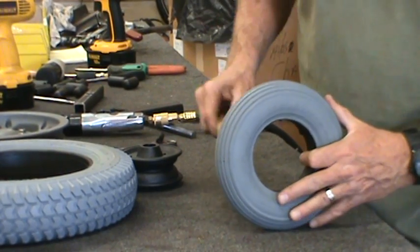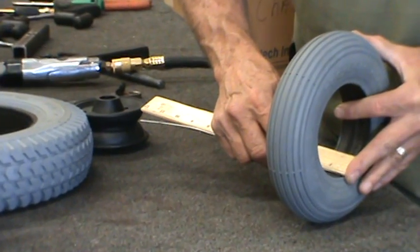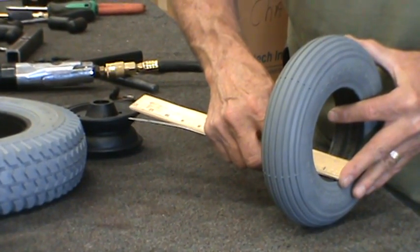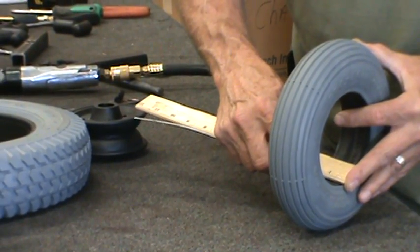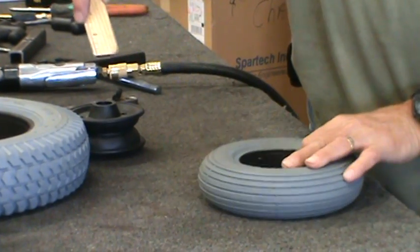Now in order to get the right foam fill you need to know the bead to bead width. You measure from outside a tire to outside a tire through the middle, and this one comes to about an inch and a half.